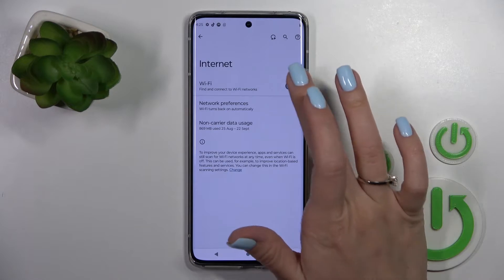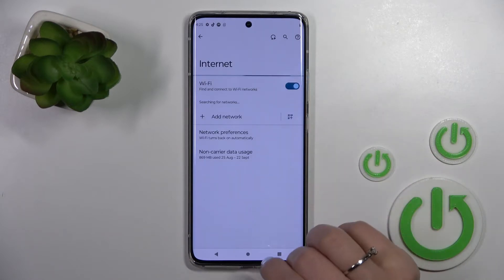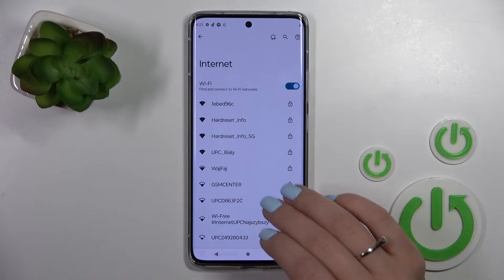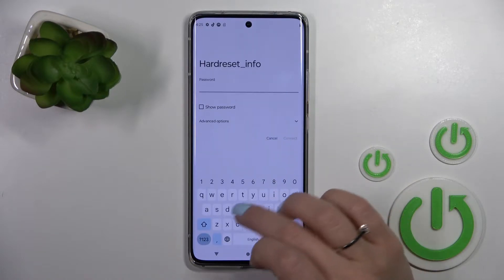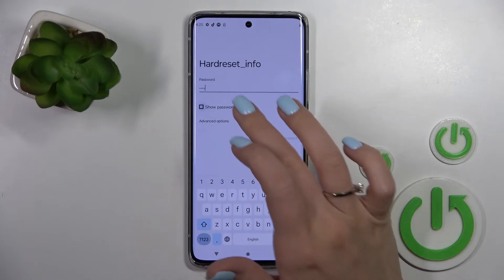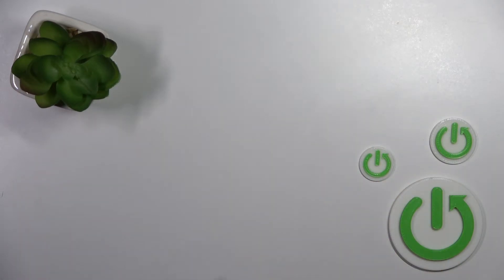Then click on the Internet section and to activate Wi-Fi click once on the switcher. You will see all the available networks here. For example, let's select this one. We should enter the password here. If you want to see the password, click on the checkbox to avoid mistakes.